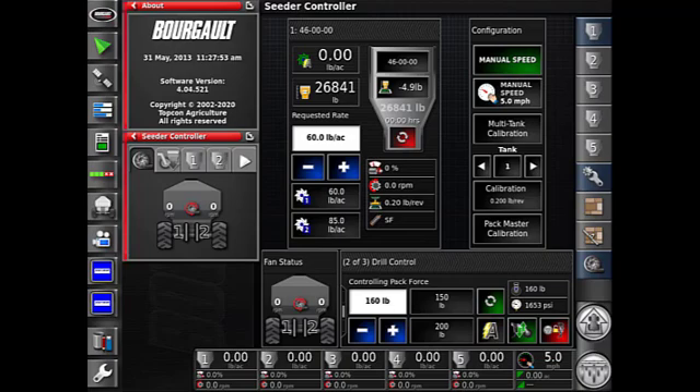To the far right we have a box divided in two: one showing your packing force and one with a gauge showing your PSI for hydraulic pressure. Below that we have the raise and lower tab for your opener, and to the right of that is the Track Master button. The Track Master button locks the openers to the master switch — if your master is on, the openers will be in the lowered position; if the master is off, the openers will be in the raised position.